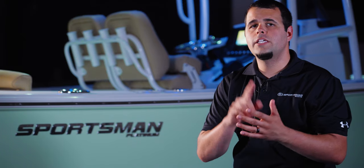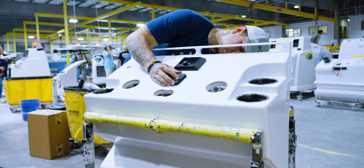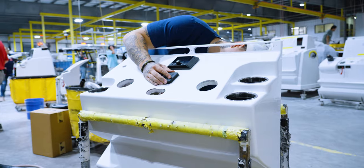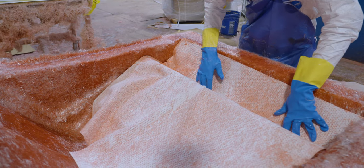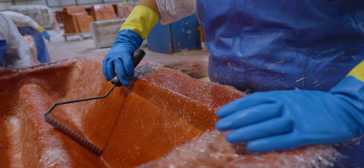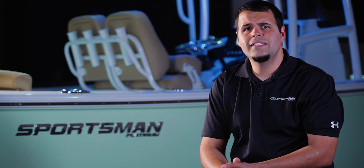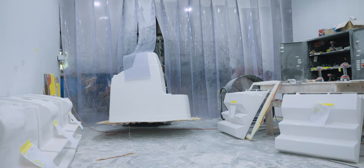For our larger consoles, there is one more piece — the console pod. This is an additional piece that will get glued onto the front face and will serve as the mounting spot for our ergonomic helms, electrical components, and will also serve as a footrest and storage. Once the console, liner, and pod are completed, the assembly is pushed into our cut and grind booth.